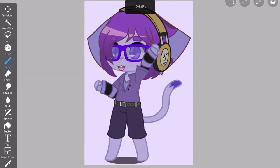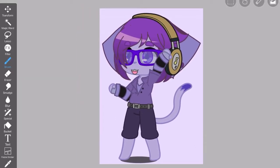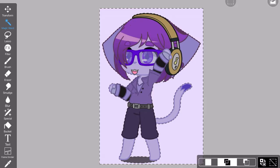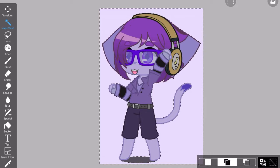Once you have your picture, you need to erase the background. You do that by using this magic wand and snatching all of the background. If the background is too detailed to do this, redo steps 1 and 2 until you can remember to snatch it all.